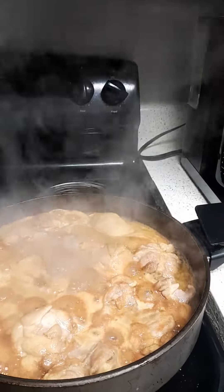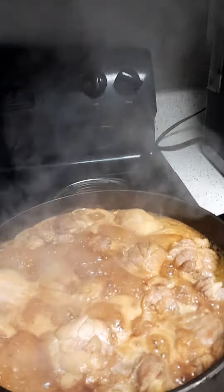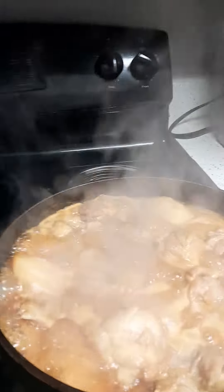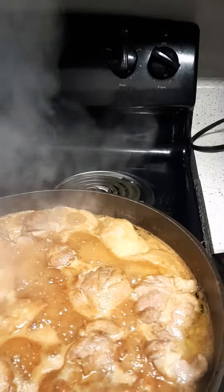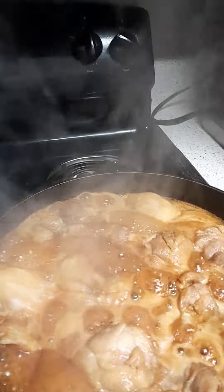This is Tony D here, and we are making chicken adobo teriyaki style with chicken thighs, teriyaki sauce, vinegar, garlic and ginger, and liquid smoke, and potatoes.